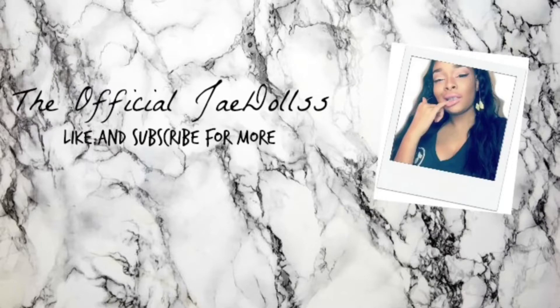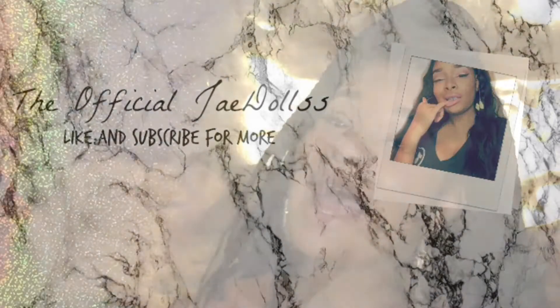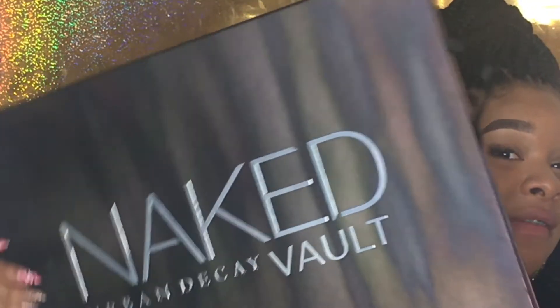Hi guys, welcome back to my channel. My name is Jay Doll, and today we're going to be doing a demo plus review on this huge Naked Vault 3.